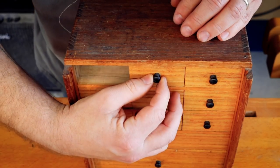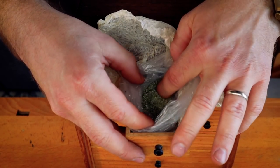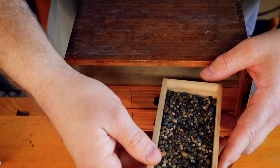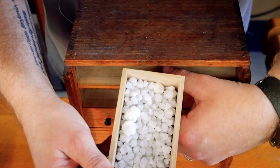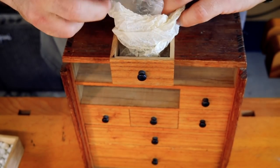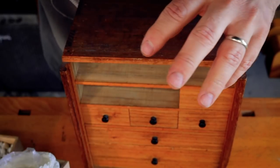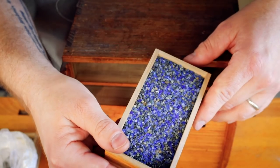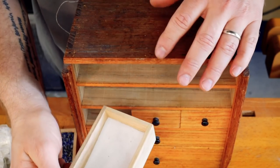Various pebbles and sands. Look at these gorgeous little pebbles. Even finer sand and a different colour.